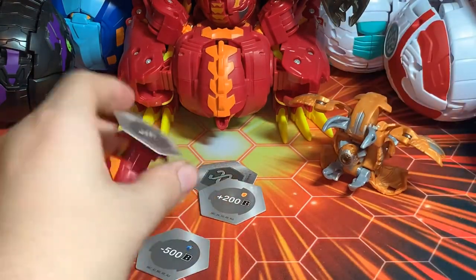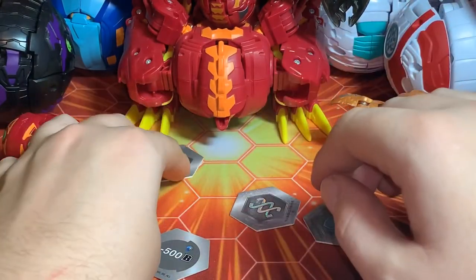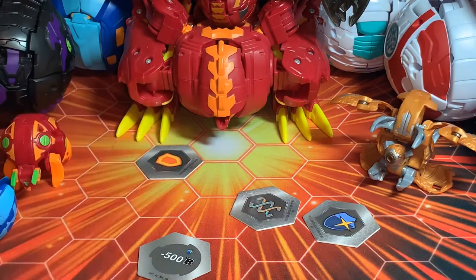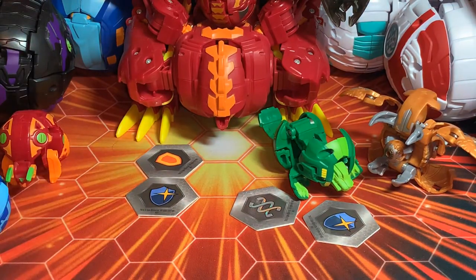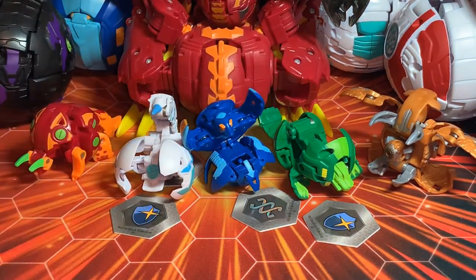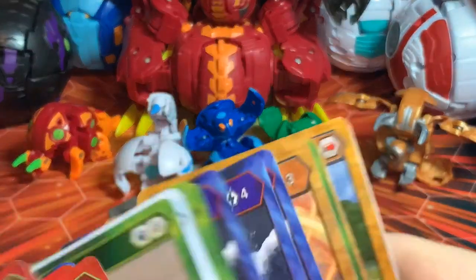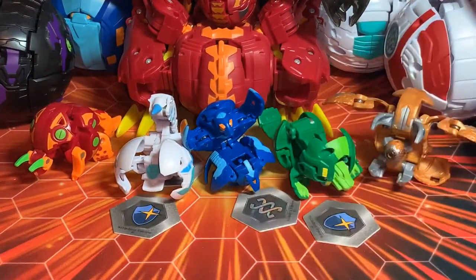If you enjoyed this video make sure to leave a like. Comment your thoughts on this battle pack down below — if you ended up picking it up at EB Games or EBX here in Canada, or if you got it on OEL.ca, which I have in the link in the description. Let me know. Please someone let me know about Gortheon Cloptor and if Gortheon comes with his character card, because I really want to know.